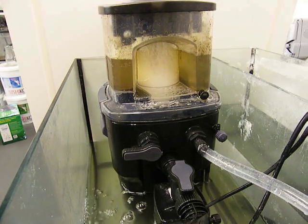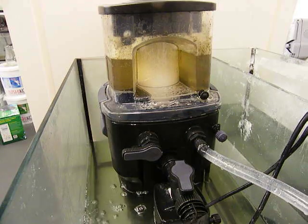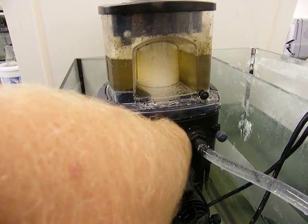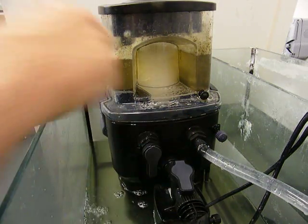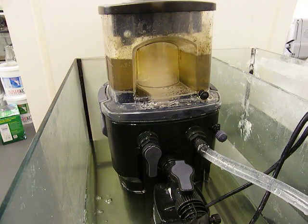It's the Sea Skim's patented neck washing system that really caught everyone's imagination when the skimmer was launched at Interzoo. By simply turning this lever to the third position, a patented system washes all the accumulated waste from the neck of the skimmer. The waste is then skimmed off as protein when the lever is returned to the run position.